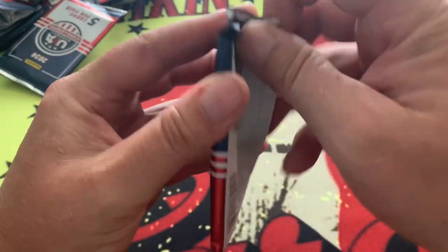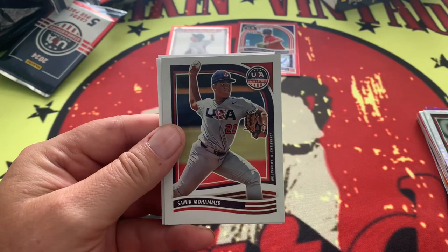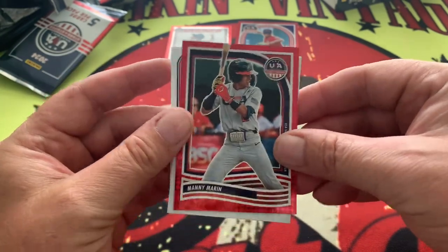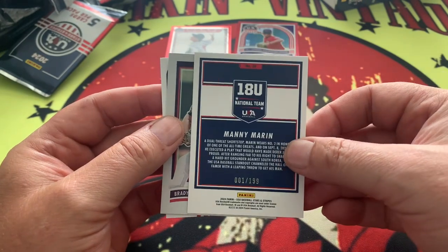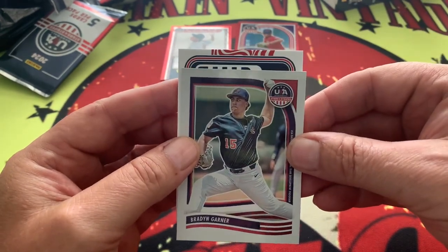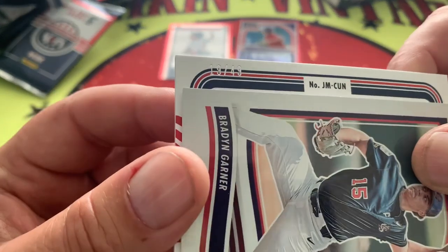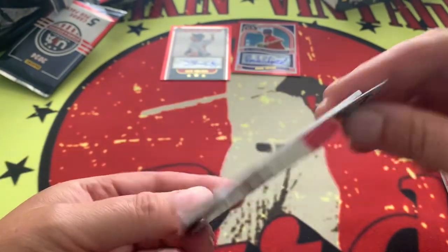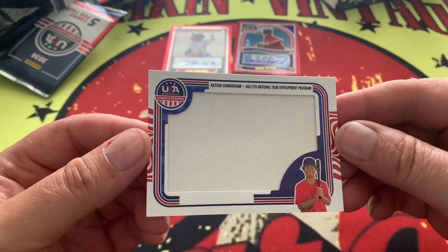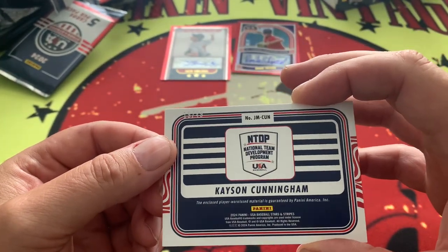Last pack! Thank you for sticking around and enjoying this video. We have Garner - we're going to flip to the last card - Manny Marin. He is one out of 199! How about that - a bookend! We were just talking about bookends and Manny delivers right there. And our last card is numbered 19 out of 49 - Casein Cunningham - and that is a player-worn memorabilia card right there.